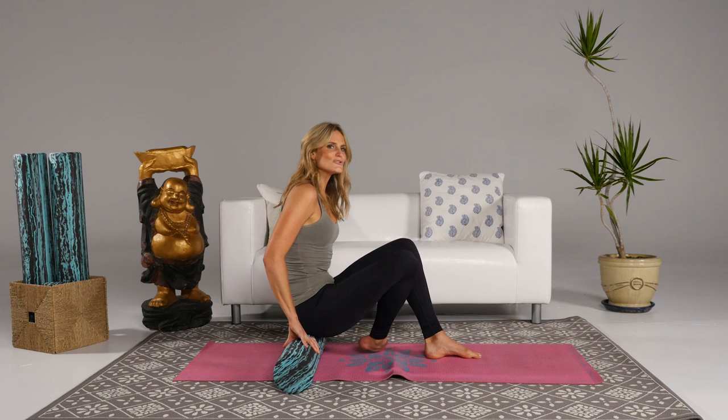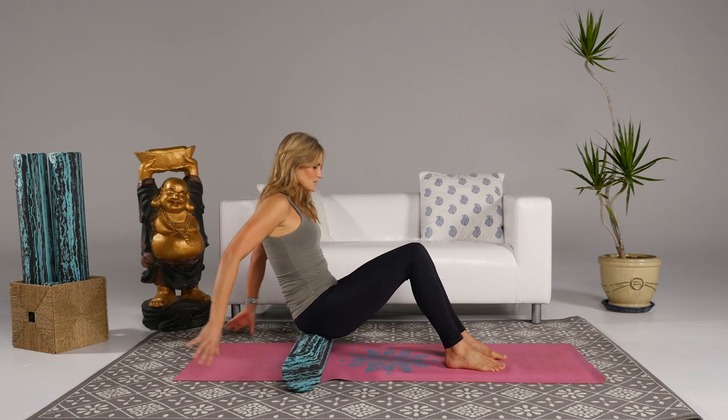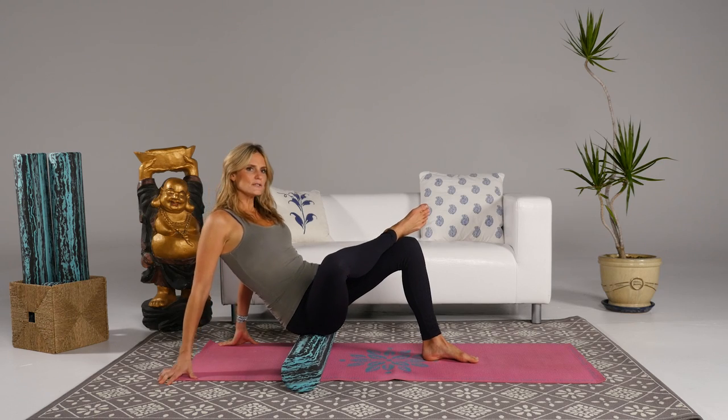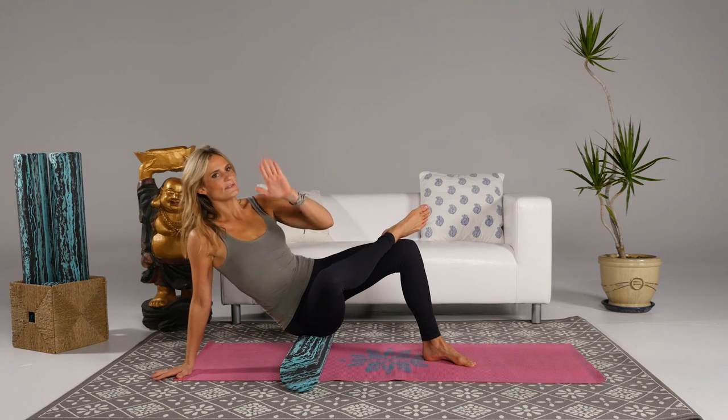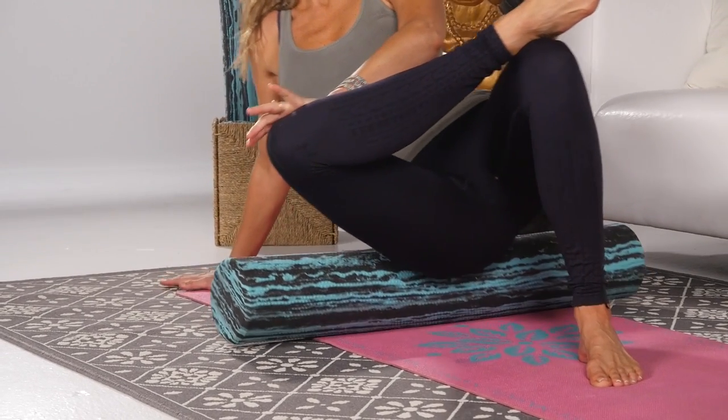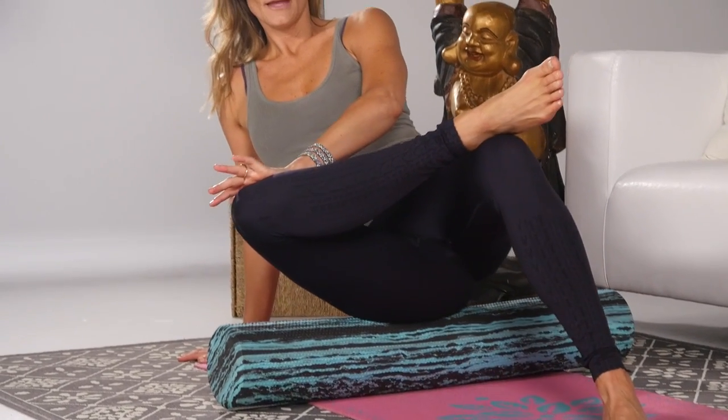The good old trusty figure four move. So you're gonna cross your right leg over your left, turn the body to the right, and I like to add this hand pressing down, which will help expose the sciatic nerve. You're just gonna inhale as you roll and exhale as you continue rolling up and down that area.